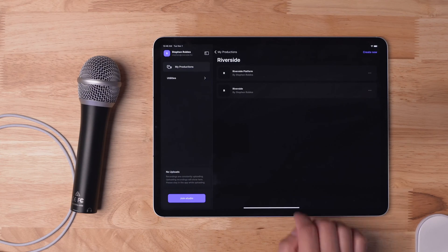Using the Riverside app, we're going to show you how you can record, edit, and publish a video podcast directly from the iPad. With the Riverside app, you can have multiple remote guests all tuning in via video, and they can also use the Riverside app on their mobile device.